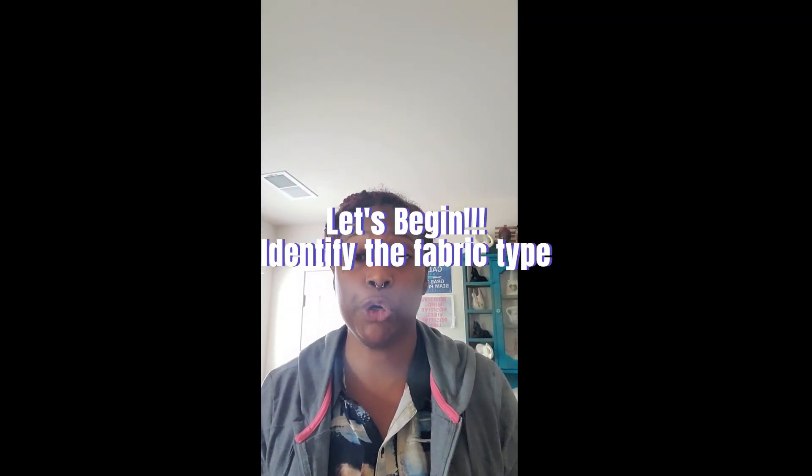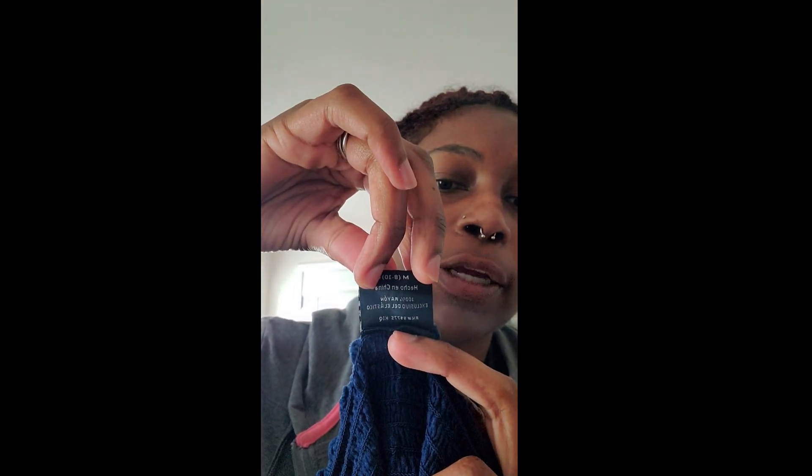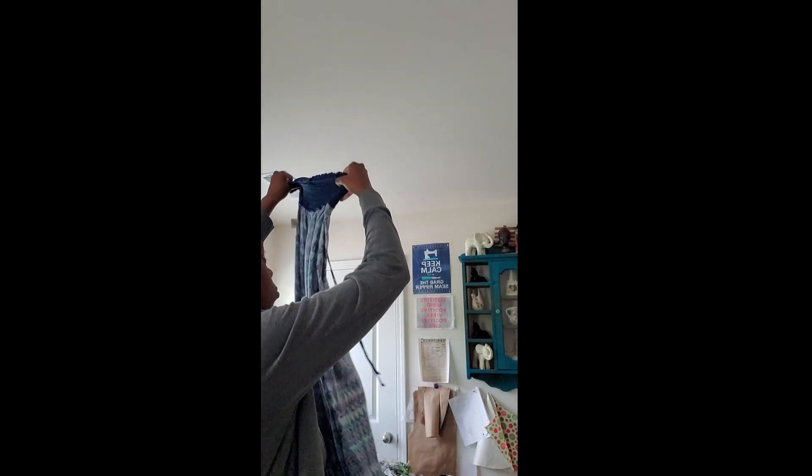The material is 100% rayon. I purchased this maxi dress from Walmart years ago. Now I'm deciding whether to remove the stitches in this area or just cut across and hope my cutting is accurate. I'm thinking I might want to reuse the top portion, but first I'm going to remove the tag.